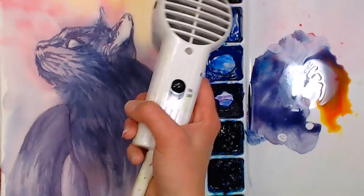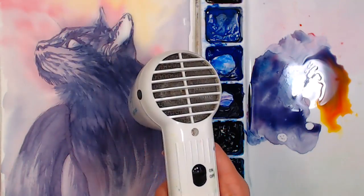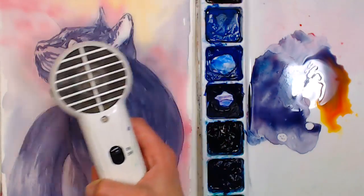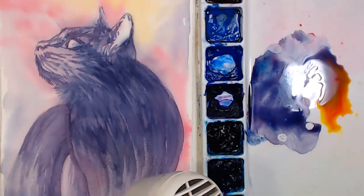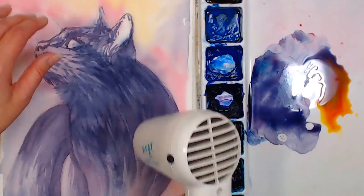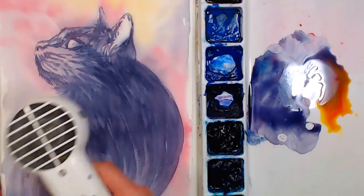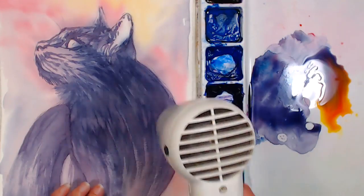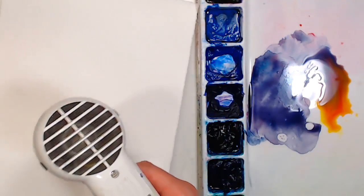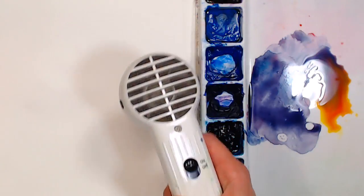Rebecca Corvo asks: wax paper on which side? Mist the back side, put the wax paper on the front side, and then put the heavy book down on top. That keeps it from sticking to your book if any water does seep through. I like to dry the back of my paper while I'm working too — it helps even out the tension and helps it lie flatter.